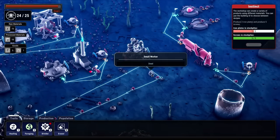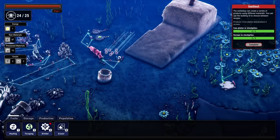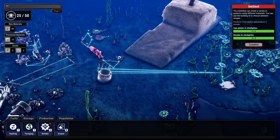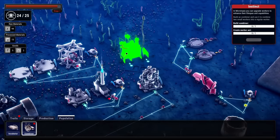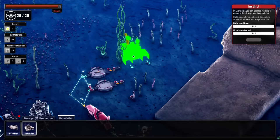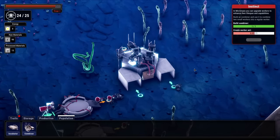Look at all these dead small workers — that is tragic. I can't even use them for anything. The energy stockpile is still pretty weak — I'll just use all of these guys to collect that. They all go here and then go and collect. Now we have two iron plates, so we can make a combiner! Let's set that up right next to the incubator. We take two of these small ants, they both walk into the thing and get attacked by welders all day.